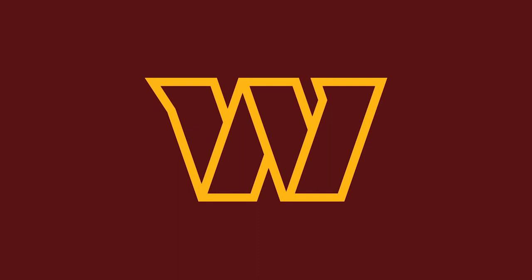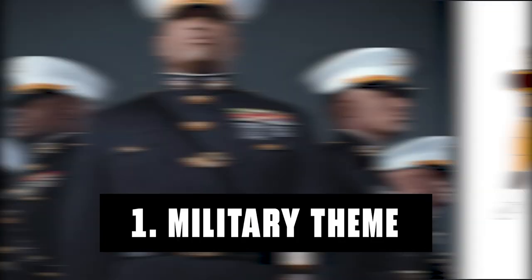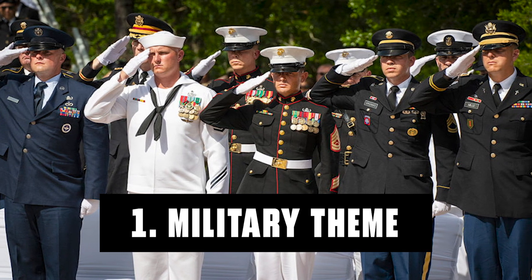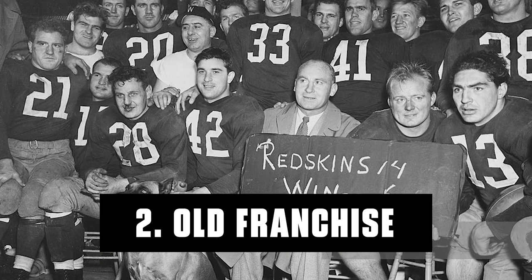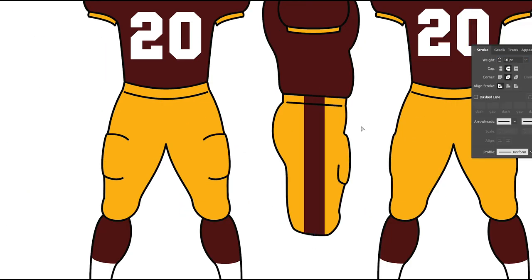Now the W logo that the Commanders have — it's not too bad, I actually kind of like it. The only small tweak I would make is get rid of some of these spikes on it, so that it's just a plain stencil W. There are a couple of things I wanted to keep in mind when designing these. Number one, I want the uniform to be military themed — Commanders are military themed, George Washington was a general. Number two, I'd like to keep the design very traditional. The Washington franchise has been around for almost 100 years, since the 1930s. So I'd like the uniforms to reflect that they're a very old franchise with a rich history, not some fly-by-night franchise with new and trendy uniforms.